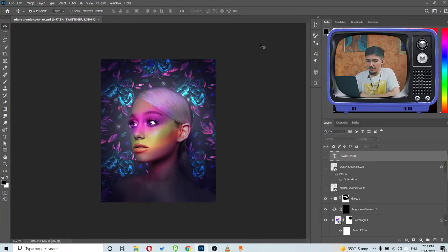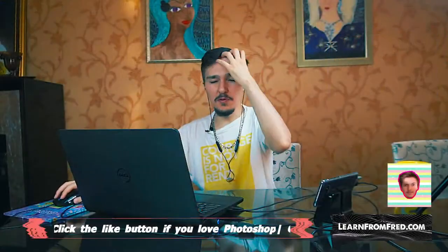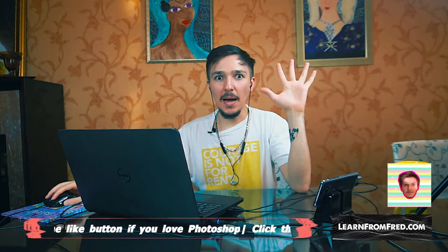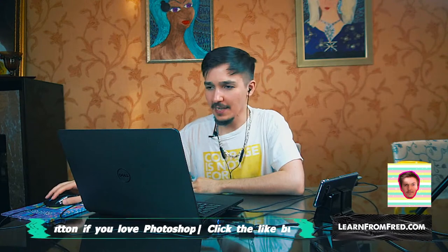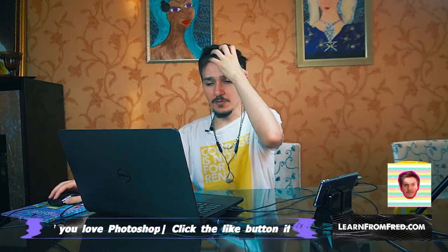Love you guys, see you in the next one! Actually wait — let me change so you can see my face. Someone says to try making the text behind her head — I could try that but I'll do it after the stream since I'm almost finished.